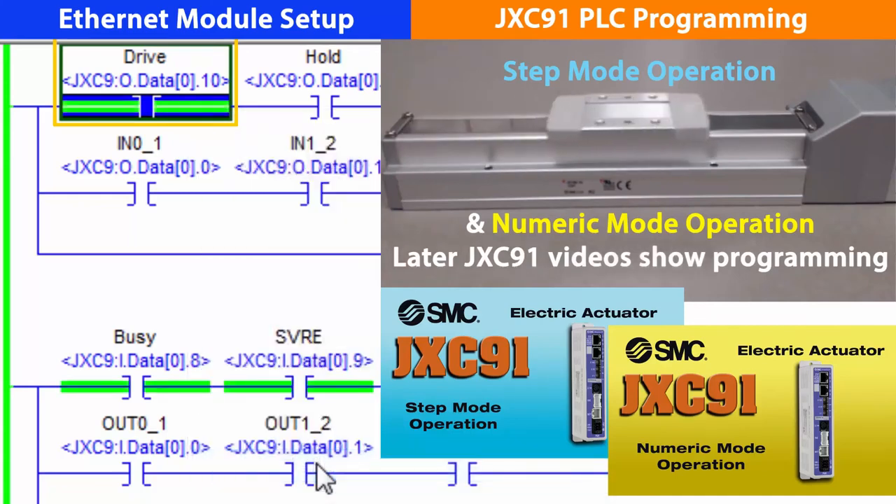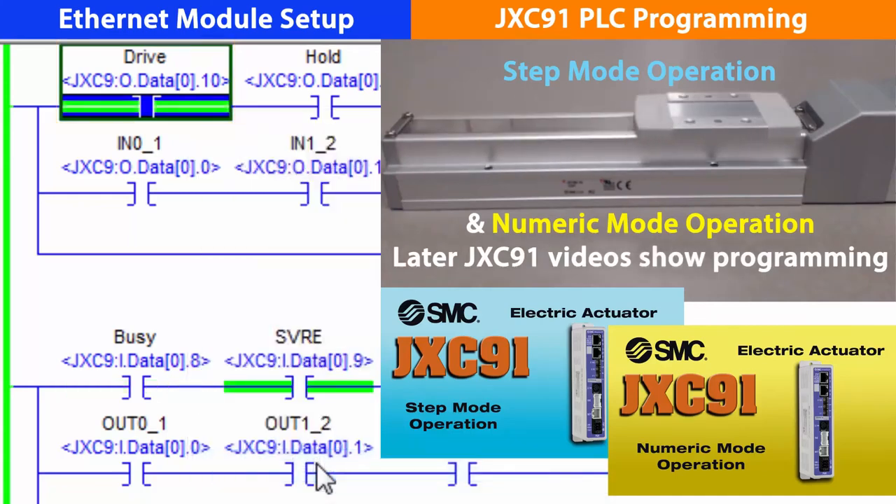Our actuator is now under the control of the PLC through the JXC-91. We hope you found this video useful. Look for our next Ethernet IP JXC-91 video, where we will show you how to program the electric actuator in step mode.